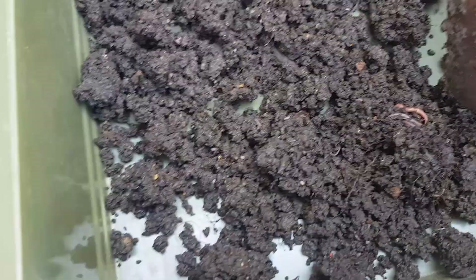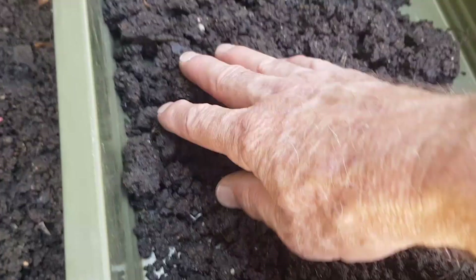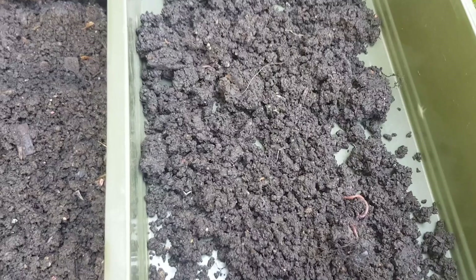I'm going to start by putting a thin layer of worm castings and a bit of soil in the bottom of the tray to give a little evenness to the mix. There are actually some worms in that already. This will basically be a good medium for the worms to travel through, because I'm going to be using heat and hopefully they'll want to get away from it and gather at the other end.